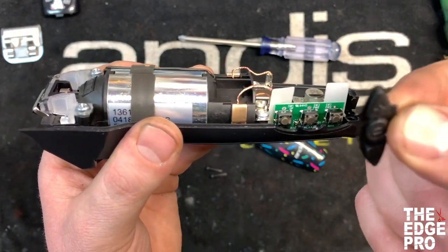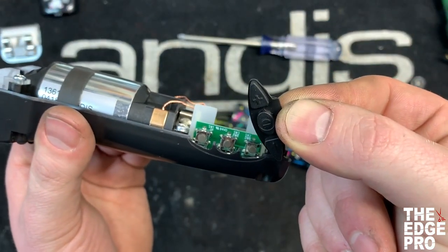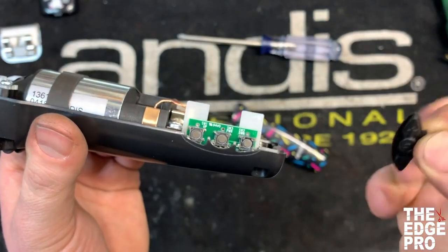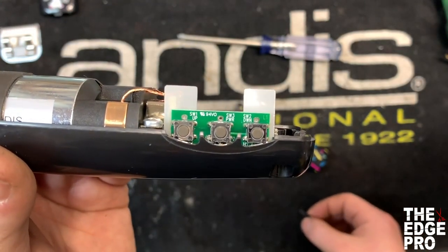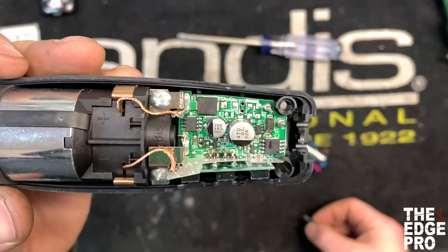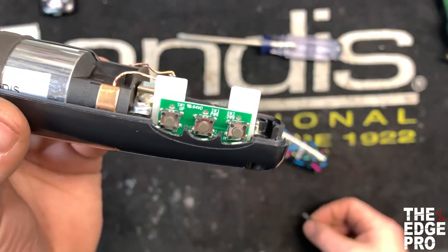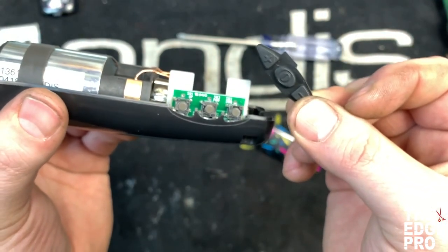It's just a little piece of rubber, and it just sits right on the housing on those three buttons. Now you can see when you're pushing the end of your scissor in there to turn your clipper on, you're damaging the circuit board. There's a lot of things going on there, and that's a much more complex repair than just replacing the button.